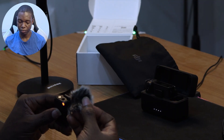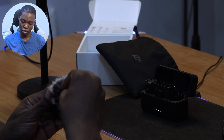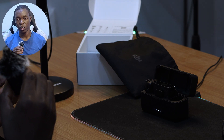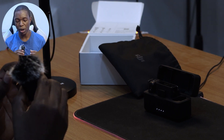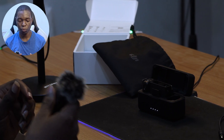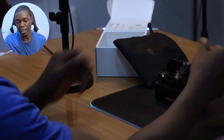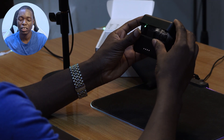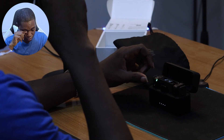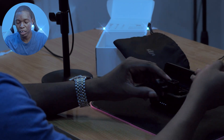You can attach the wind blocker to absorb plosives — the 'pop' sounds from your mouth — so you don't get that boom effect. One con is that you cannot store the mic back in its case with the wind blocker attached; you have to remove it every time before putting it away.